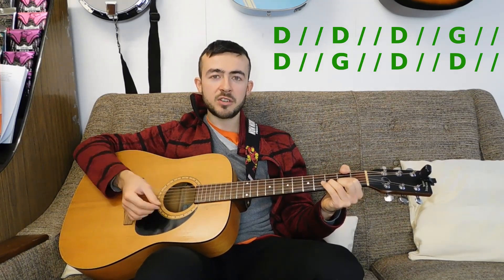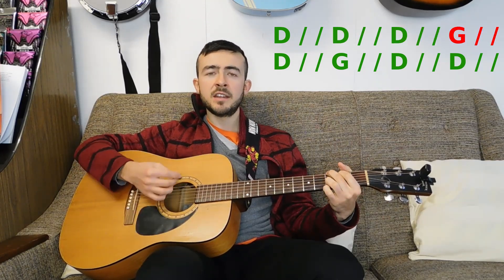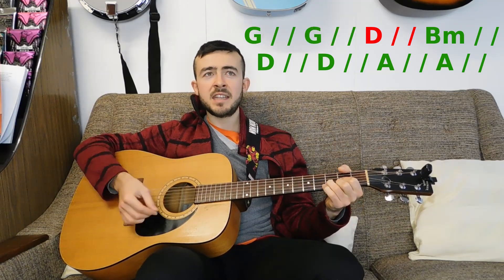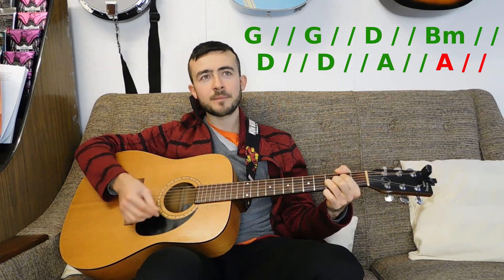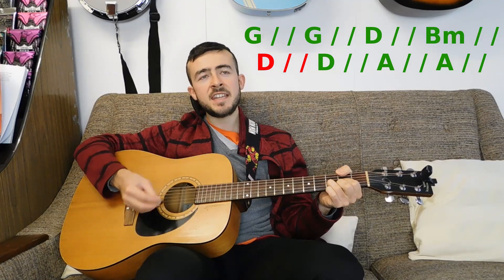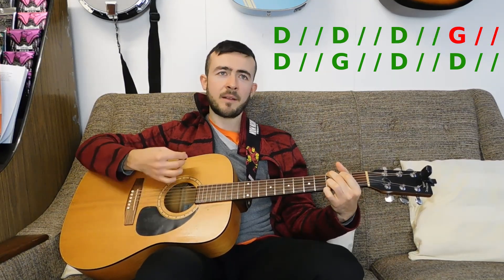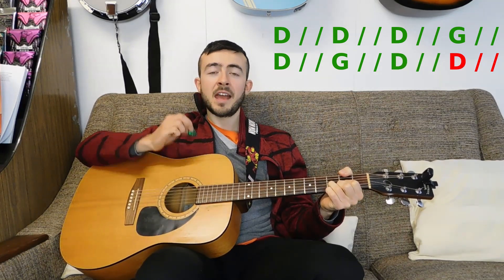1, 2, 3 — and D. [D... D up to G... D... G... D... G... D... B minor... D... A7sus4... G... G... D... B minor... D... A7sus4... D... D up to G... D... G... D...] And that is the whole of the verse.